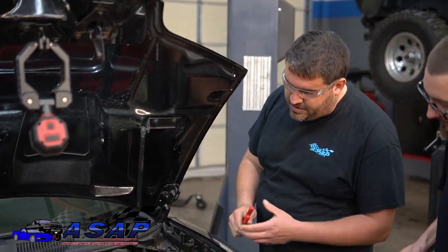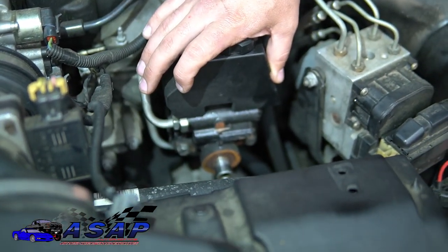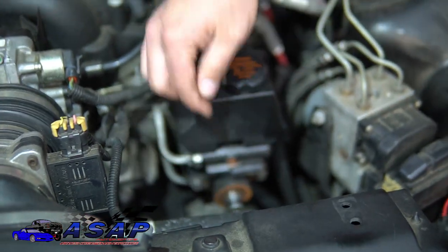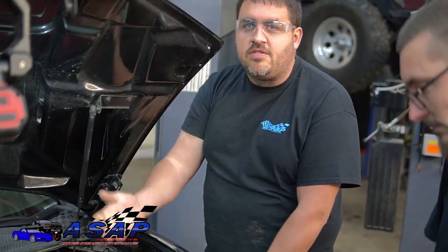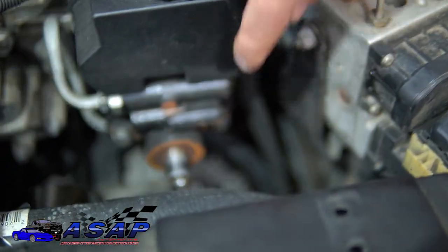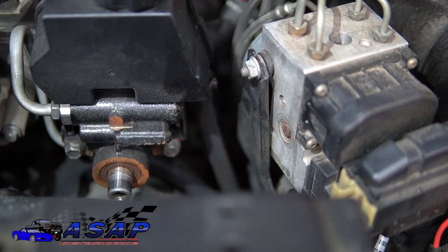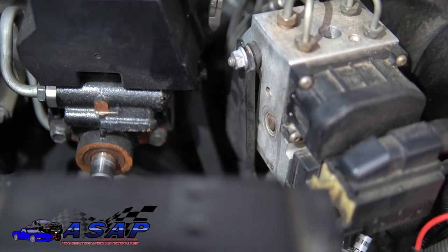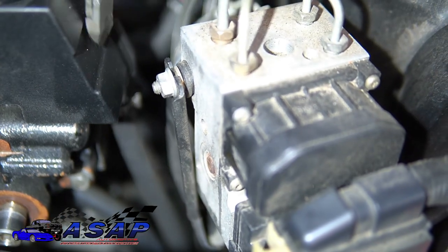Now that we've got our pulley off, the next thing is to work on getting our lines off. On these pumps there are two lines. You've got your pressure line — as the pump spins it sucks fluid in and pressurizes it out through here, goes to the rack, and a little two-way valve switches side to side for power assist. And on the other side you've got your return line — after going through everything, it makes its way through the cooler and comes back into the return side at the reservoir.